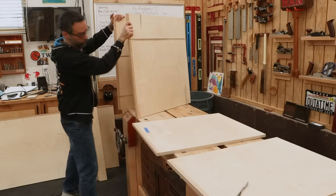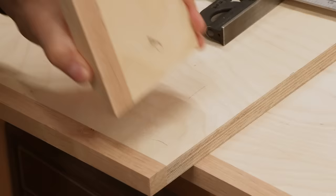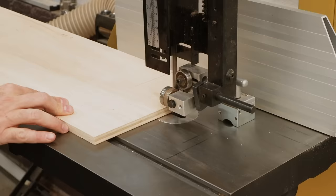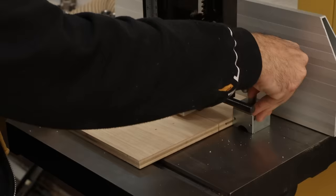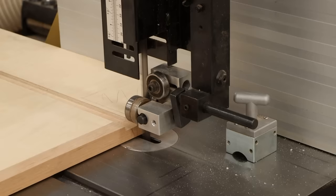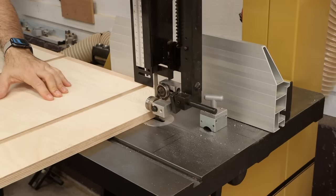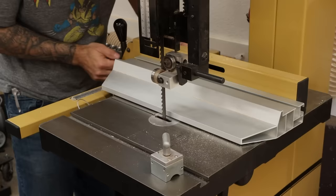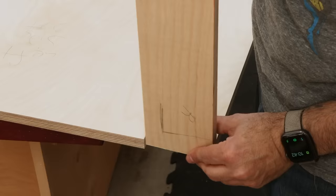Next, we need to cut all the notches on the side panels and dividers. It's a good idea to draw them out on each panel so there's no chance of making a mistake. The easiest way to cut these is at the bandsaw — use a magnet as a stop and a piece of scrap to get everything set up before cutting the final work pieces. A lot of these notches are identical so we can batch them out quickly, but watch some of them like the top rear notch of the tall divider, which is a little bit shorter than the others.